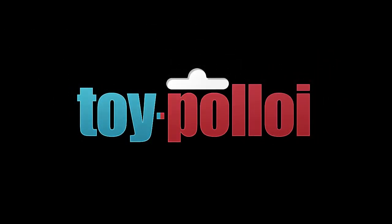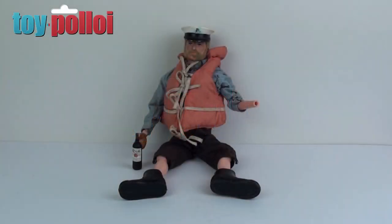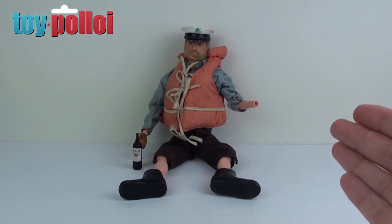Welcome to Toy Ploy. Hello and welcome to another video. If you've watched some of my recent videos you'll see that I was donated a box of Action Man bits which included two figures and the Seawolf for me to restore. Today we're going to take a look at one of the figures that was inside that box — the drunken sailor, as you can see here.